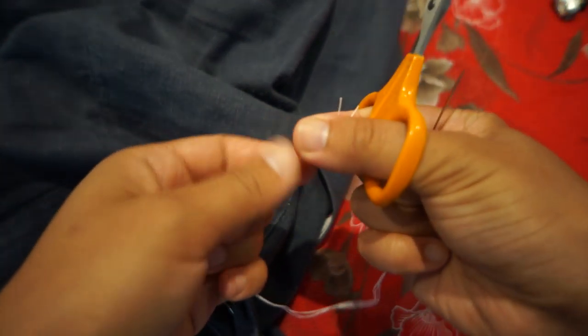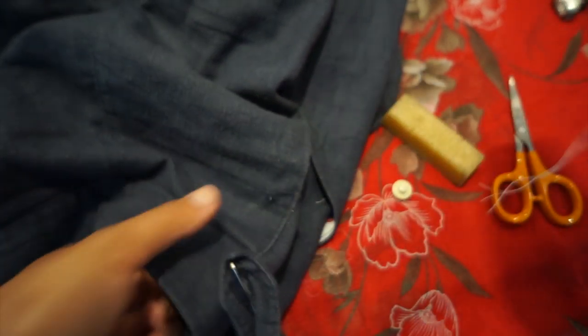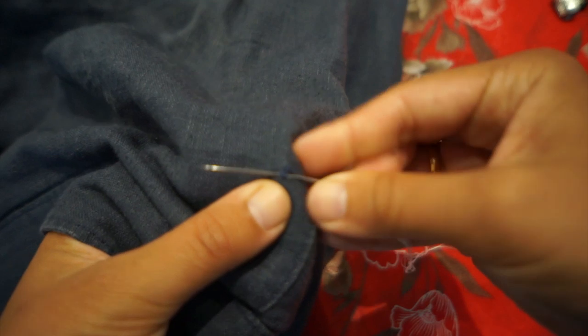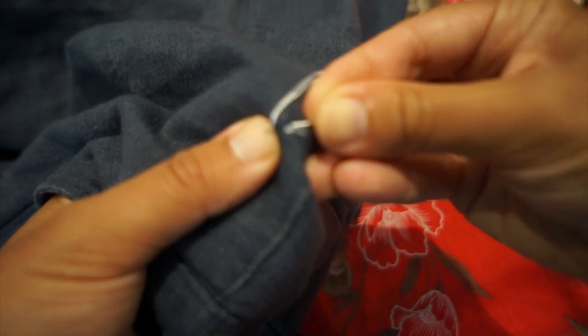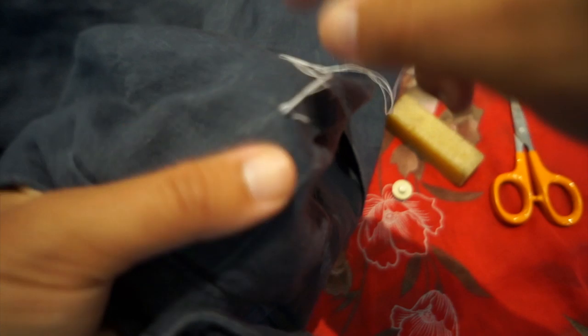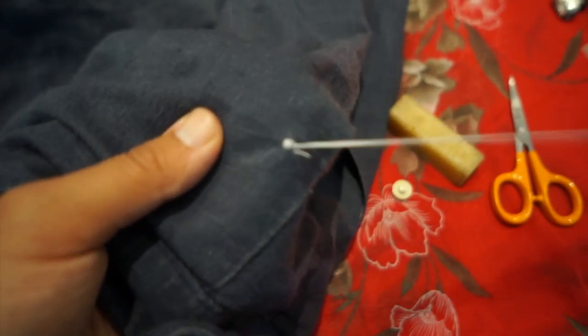Start by trimming the ends of the thread so they're all flush. I'm not going to tie a knot in the end of my thread — instead I'm going to anchor it in the fabric by stitching in on itself a couple of times, going round where I previously sewed. I'll do it two or three times, and that anchors it nice and strong.